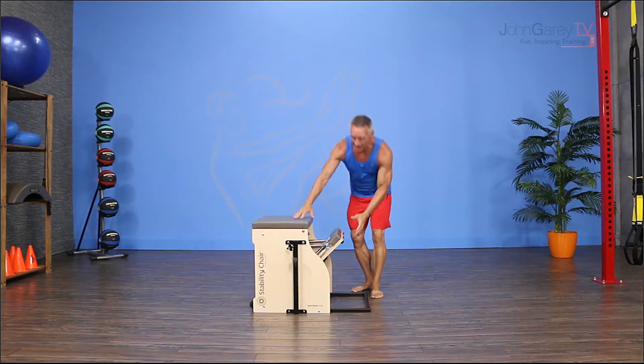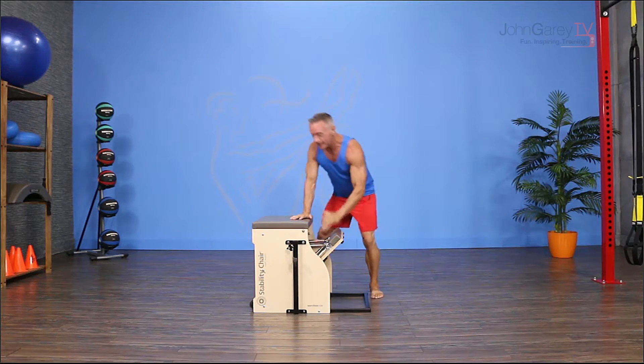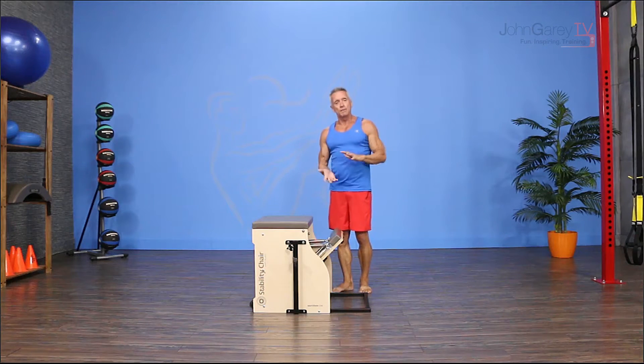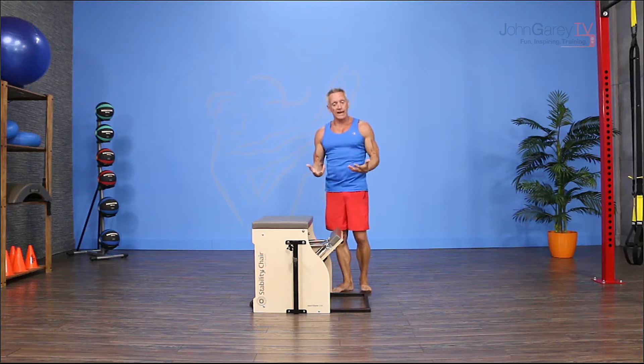Check this out — I have my pedal together and I've got two heavy springs on the middle hooks. You might have to adjust that depending on the person's strength and weight.